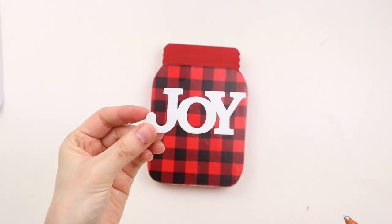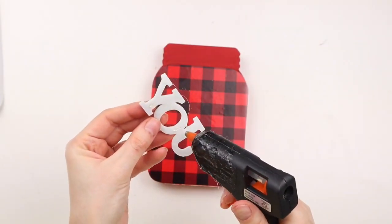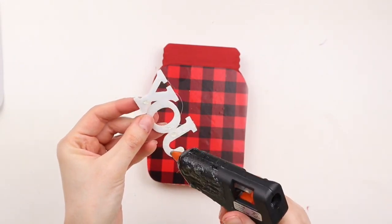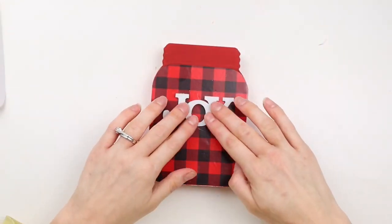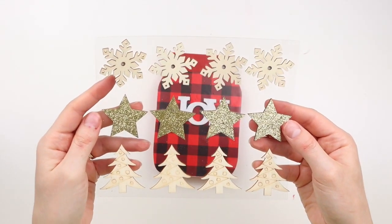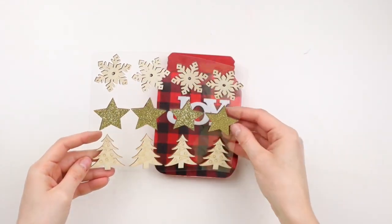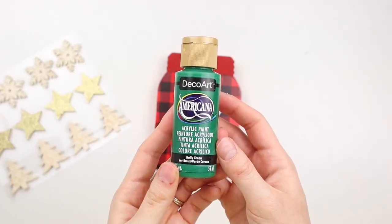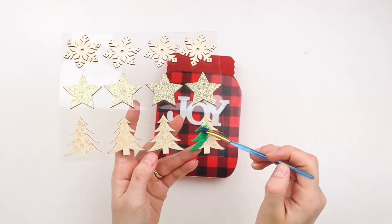I got a pack of Christmas themed felt words at Dollar Tree and I'm using the one in white that says 'joy' for this sign — I'm just hot gluing it onto the mason jar. These Christmas stickers are also from Dollar Tree. I'm using two of the trees for this DIY and I'm painting them green with green acrylic paint by DecoArt in the shade Holly Green.